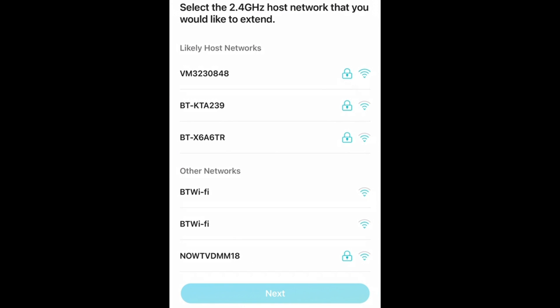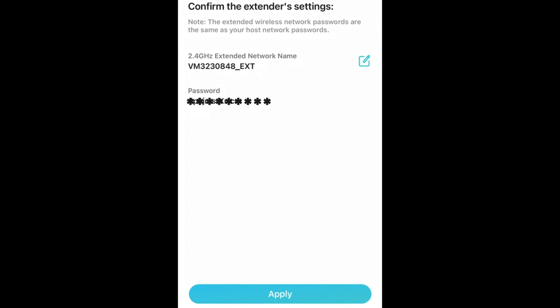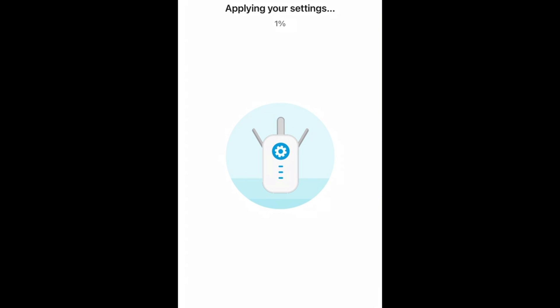Now select your Wi-Fi router in your house, which it will then extend. Put in the password to your Wi-Fi router. This will now apply the settings that you've created.